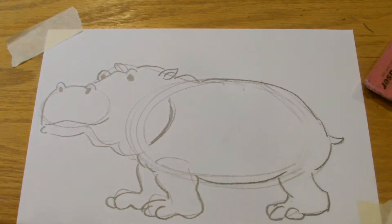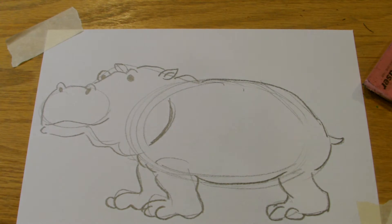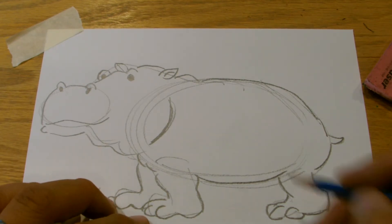And there you go — that's our hippo. He needs a name. Let's call this Hippo Carl. He's Carl the Hippo.